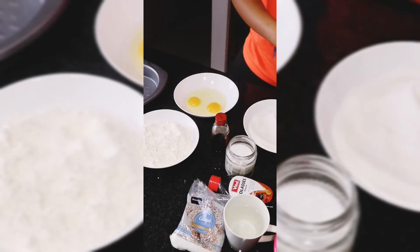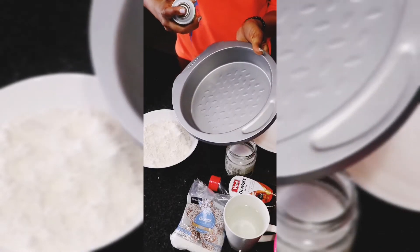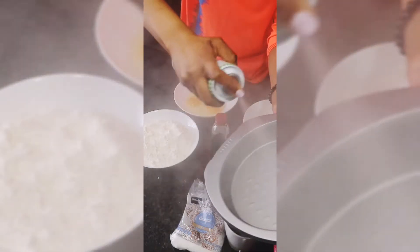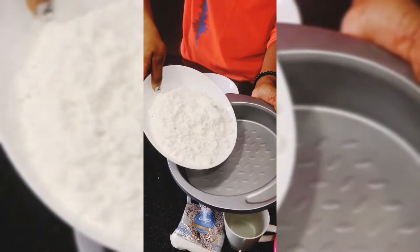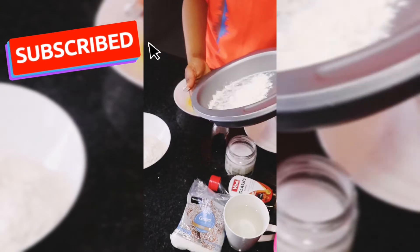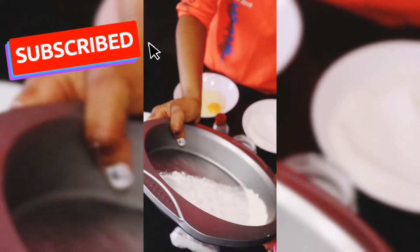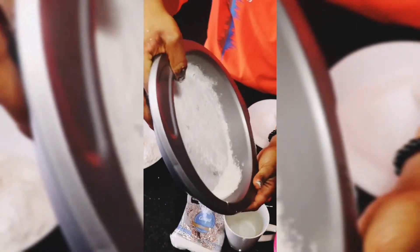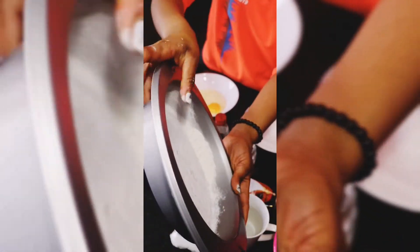Now we're going to use a non-stick spray to make sure that we grease our pan and flour it. This is to make sure that our cake comes right out when we are done baking — it would be such a shame to have the cake stuck in the pan. Make sure you adequately flour the sides as well.